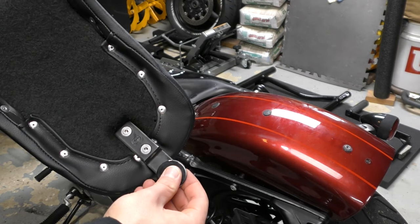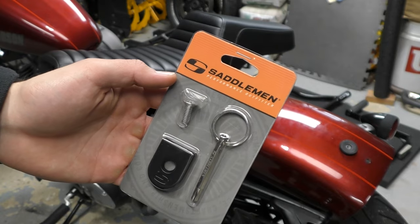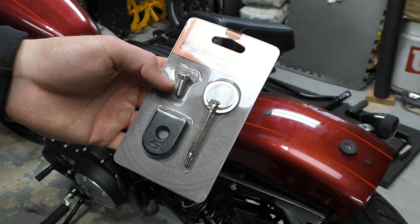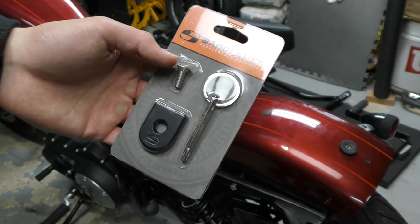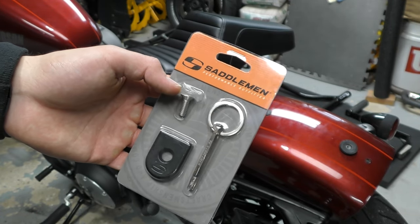Then you'll just take the bolt. Or if you're doing the security key, that'll bolt through there as well. This is the Saddleman security key — it's got a bracket, a bolt, and a special tool. I'm going to put blue Loctite on this at a later date, because I really don't need the seat coming undone. So I'm going to use an actual wrench to torque that down, tighten it all the way so it has no chance of coming loose.